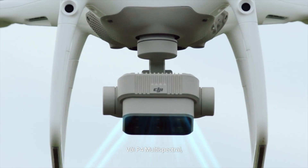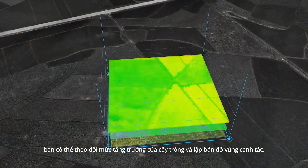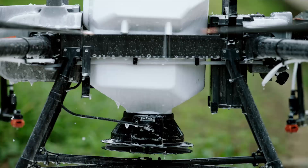With the P4 multispectral, you can monitor crop growth and generate worksite maps. The T30 supports variable application, reducing consumption and increasing output.